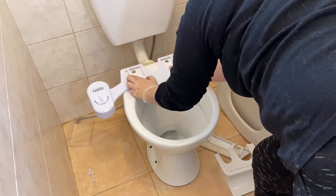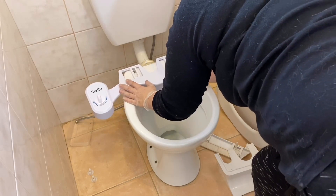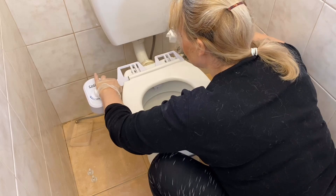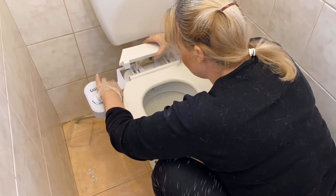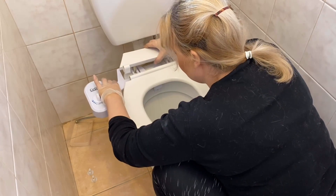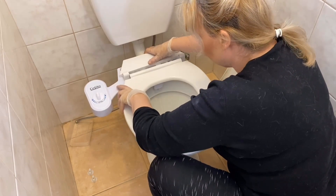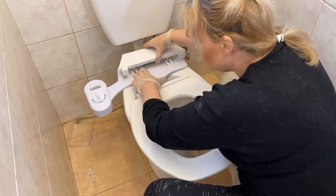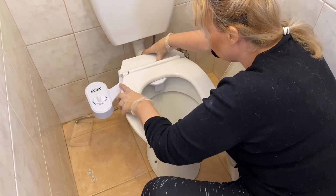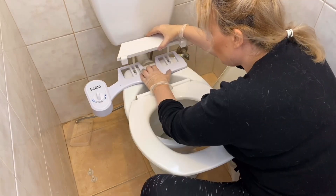Pop your bidet on — you can see that these little fittings move around, you can slide it left, you can slide it right. This is a bit tricky, but you basically need to work out where it needs to sit so that the toilet seat sits flat. It's definitely tricky. What I did figure out was that I needed to extend that back piece by pulling it out a little bit.